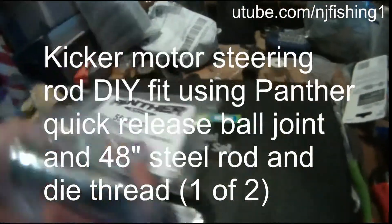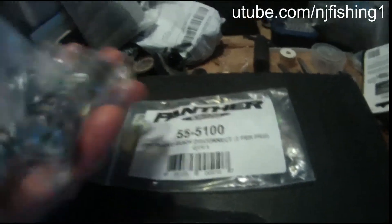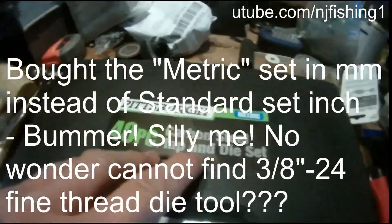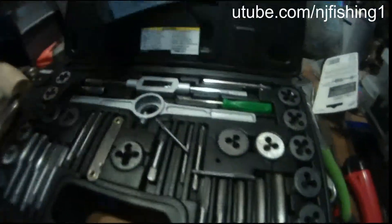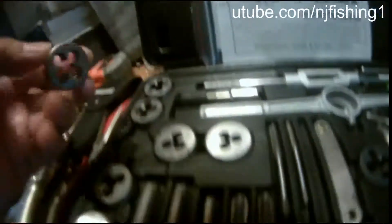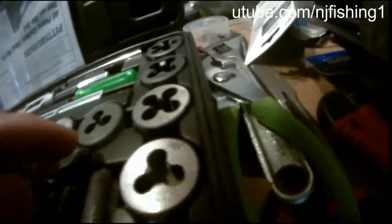This is the Panther 55100 zinc-plated quick disconnect package. I'm going to use the Harbor Freight carbon steel tap and die set, and the size I need is the 3/8th and 24th — 3/8"-24.